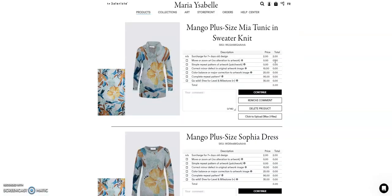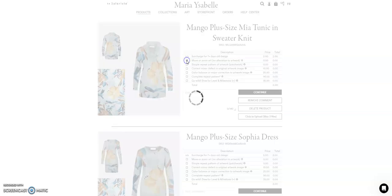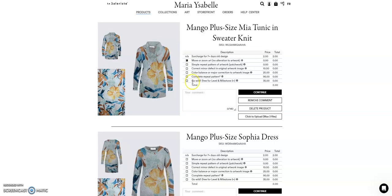That will lead you to another page. Here, what you have to do is click the appropriate request that you would like to have. For me, I would like to move or zoom the art. There will be a surcharge for designs that are already in your portal after seven days. So I will select move or zoom art.